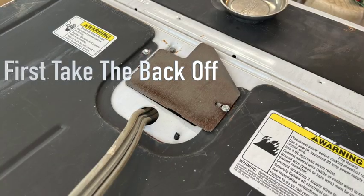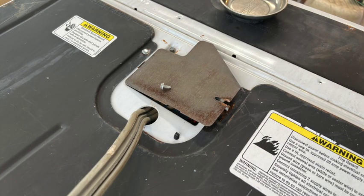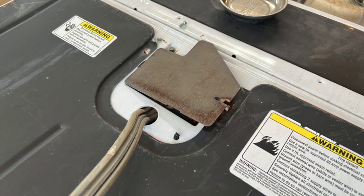Number three: we're going to go through these problems in the order of most probable. We need to access the parts at the rear of our Whirlpool-style machine. If you have a GE, Hotpoint, or Samsung, these components are going to be accessible through the front of your machine.